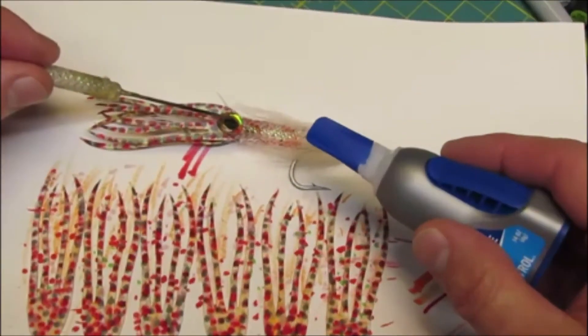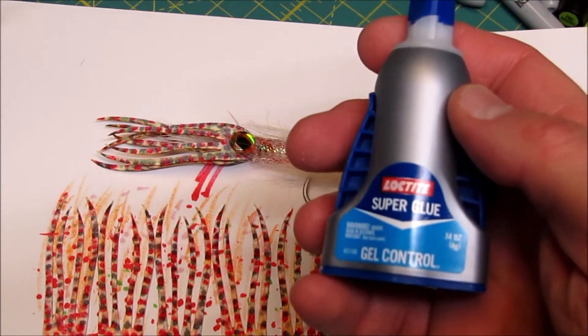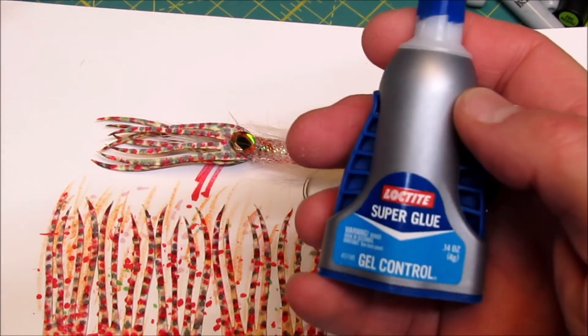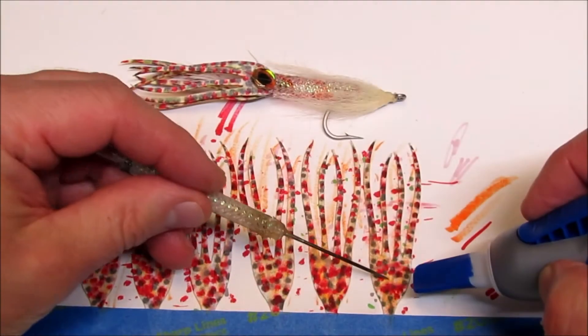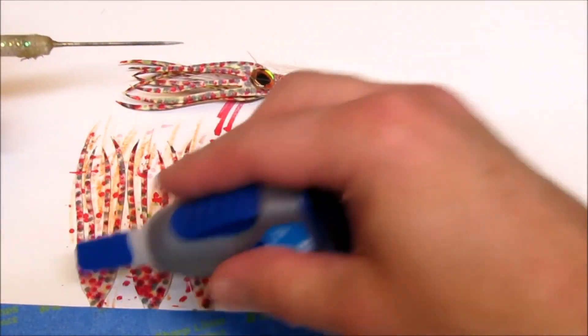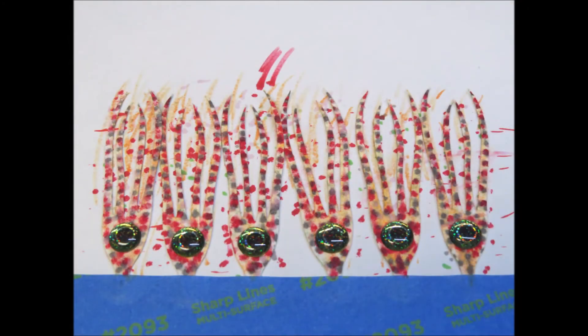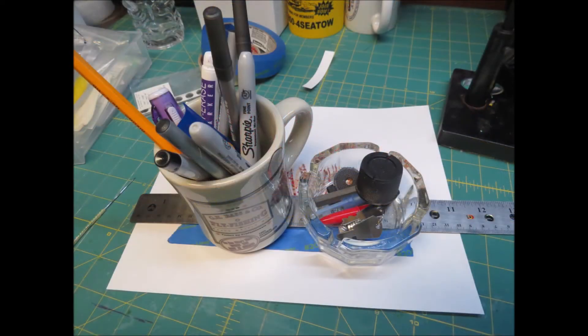Now that the coloring process is complete, it's time to choose an adhesive to mount our eyes with. The best adhesive that I have found so far is Loctite's Gel Super Glue. While the tentacles are still taped down to the pad, place a drop of Gel Super Glue in the center of each thumbnail and then press the eye into place. I like to put a flat object such as a ruler on top and then add a bit of weight on top until the eyes are securely in place.